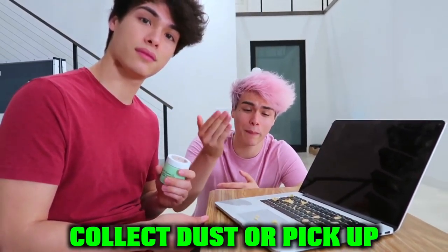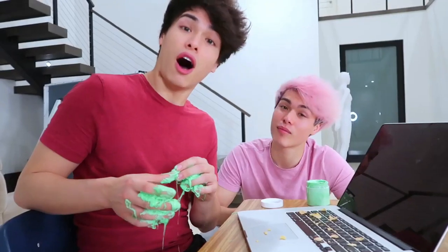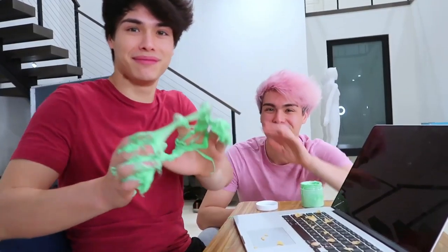So this next TikTok gadget right here is actually green slime. We saw a video showing that slime can actually be used to collect dust or pick up crumbs on keyboards, and we're going to be putting that to the test. Don't buy the slime — it doesn't work. Don't use your slime to clean your laptop because it will destroy your laptop. Thank you guys so much for watching, and we'll see you guys next time. Bye-bye!